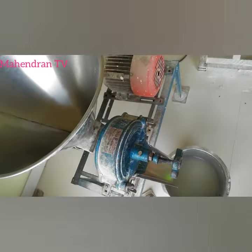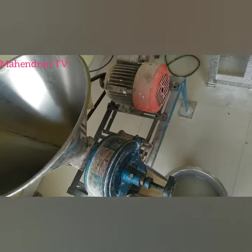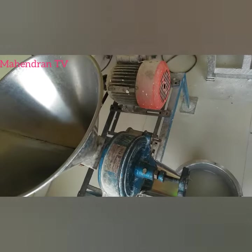We have 3 models. One is 1 HP motor, one is 1.5 HP, and one is 2 HP.